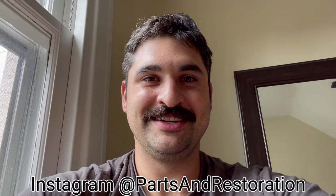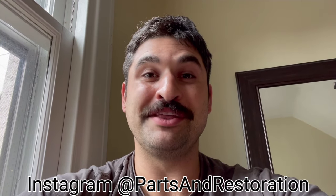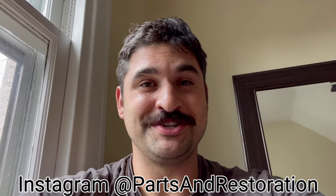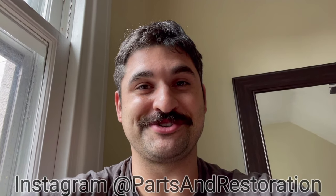Hey guys, I'm Dave. Welcome back to the Power Wagon Restoration Vlog, Episode 6. Today I'll be taking you moment by moment through the ninth month of restoration, which occurred during the month of November 2020. Stick around, you're watching Parts in Restoration.